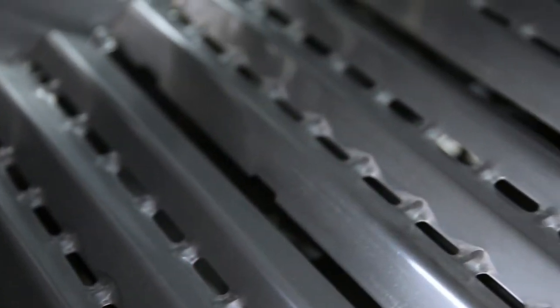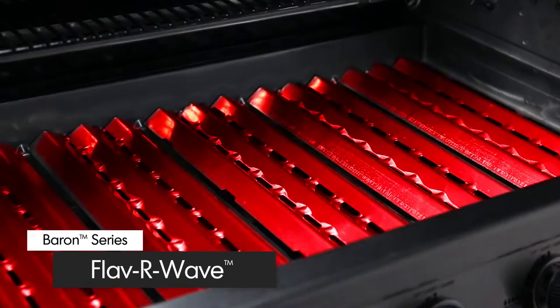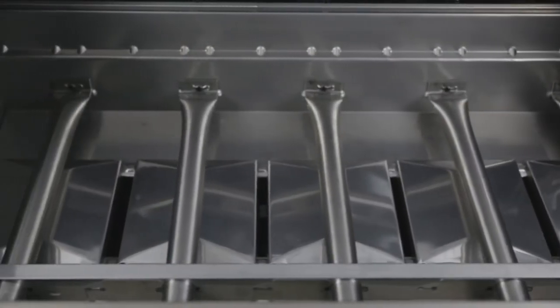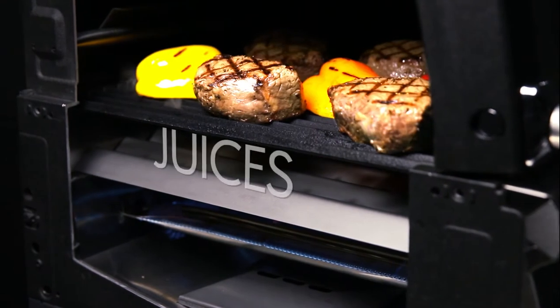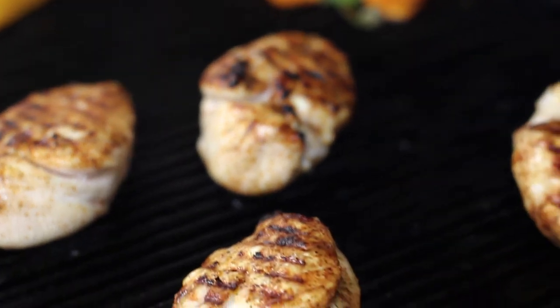The stainless steel Flavor Wave cooking system provides superior heat distribution across the entire surface of the grill and protects the burners. Drippings that fall under the Flavor Wave are instantly vaporized, and the vapor infuses back into the food for that unmistakable barbecue flavor.